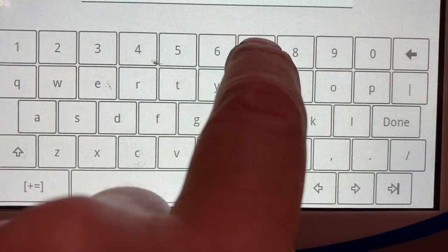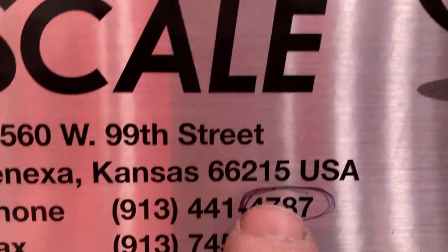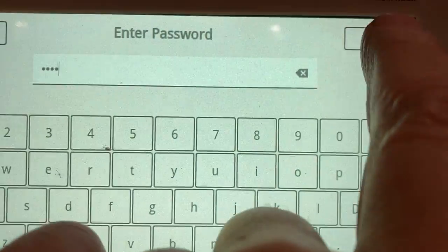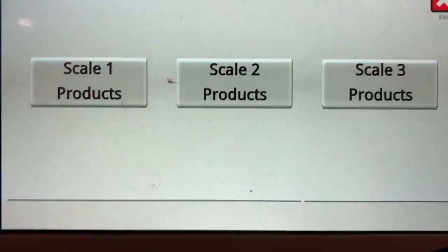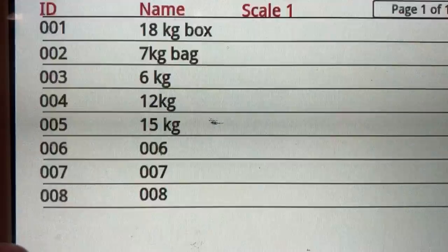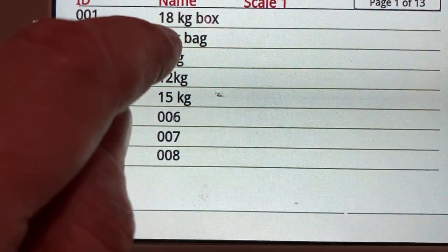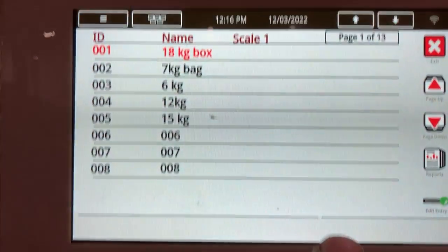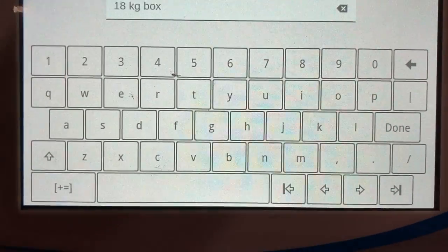We hit the setup password: seven, eight, seven — as in the phone number down here — and done. Now we can do product setup on scale one. You have to tell it for which product, so let's do product 18. That might take a couple of presses. Hit enter, and now this will go through all the parameters on the product.